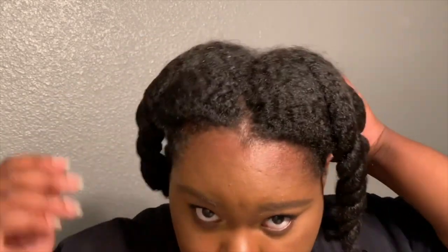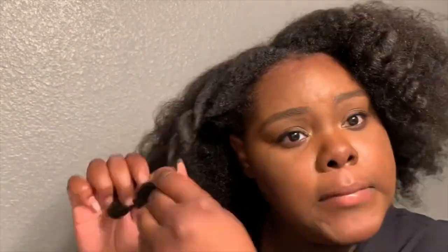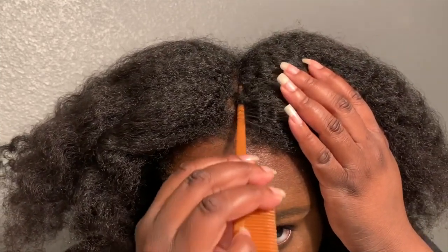I washed my hair the day before and put it in twists so it dries faster and doesn't tangle. Now I'm removing the twists and running my fingers through to comb it out, making sure it's not tangled. Then I'm going to straighten my middle part using the rat tail comb.